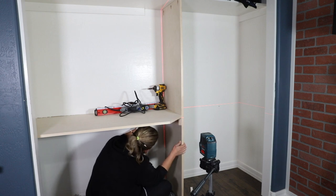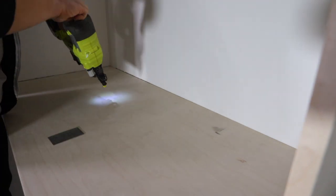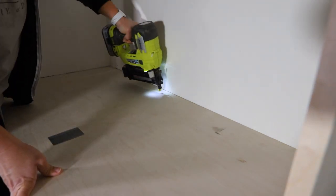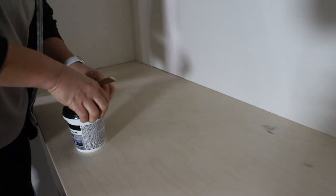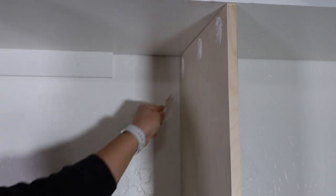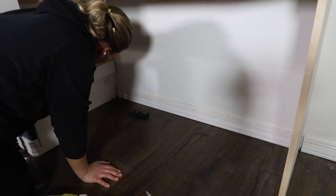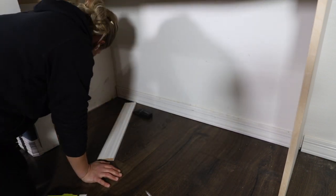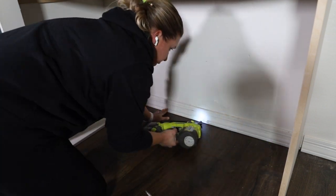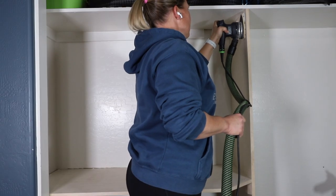I attached the desktop first to the divider using the pocket holes I had drilled, then attached it to all of the supports with one and a quarter inch brad nails. Next I used my DAP Premium Wood Filler to fill all of the nail holes as well as the pocket holes in the divider. While I waited for the wood filler to dry, I installed the new baseboards under the desk area and also patched the baseboard on the other side of the divider where I got a little too much of it cut off.